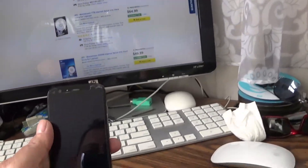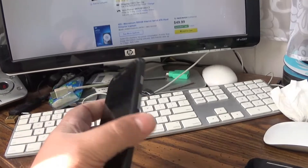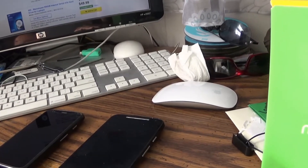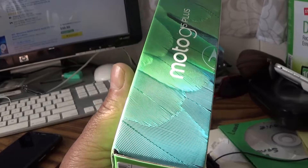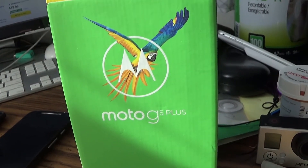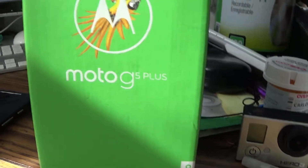In front of me I have the Moto G first-gen, the Moto G second-gen. I had the Moto G fourth-gen last year and gave it to a relative out in Colombia. And this is the Moto G fifth-gen, which just came out a few weeks ago. So let's continue with the unboxing.